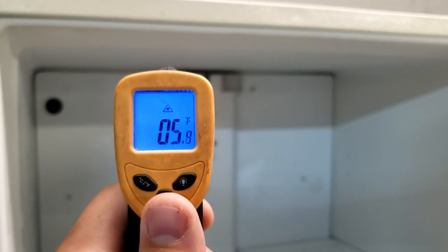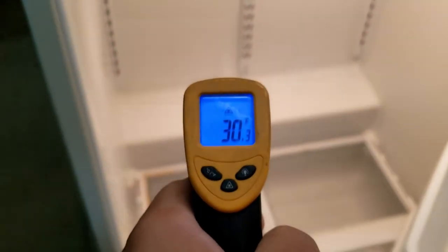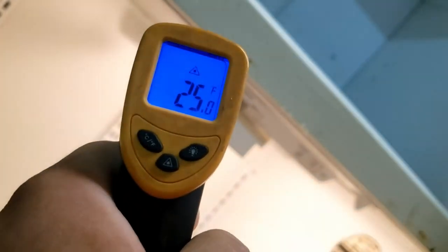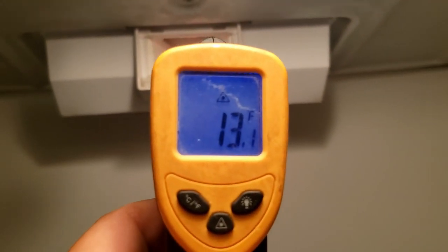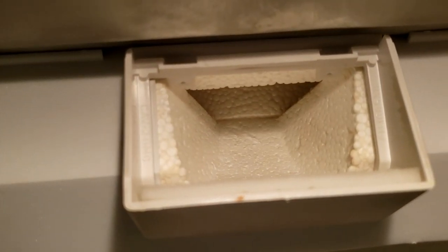A day after plugging the unit in, we know the cold control is at least working to send a good signal to the compressor. However, we've hit our first major issue: the temperature in the refrigerator has improved from a regular 40 degrees down to approximately 30 degrees. That will get items colder but it's not good enough to freeze items. We know it's possible to get colder though — the temperature gun confirms that air flowing from the dampening system is much colder at 15 to 20 degrees.